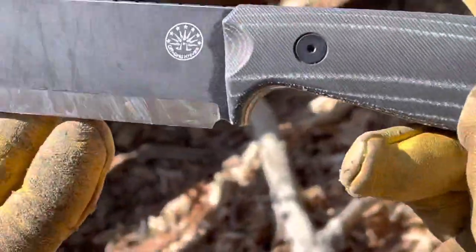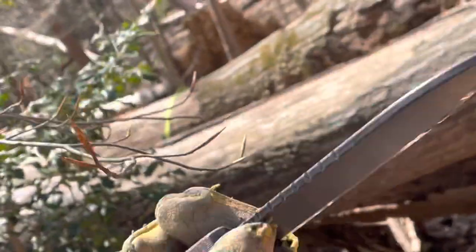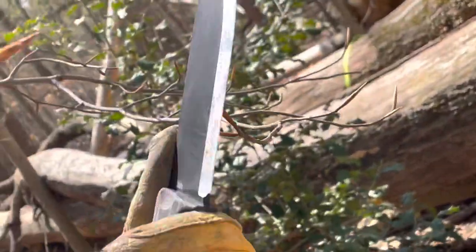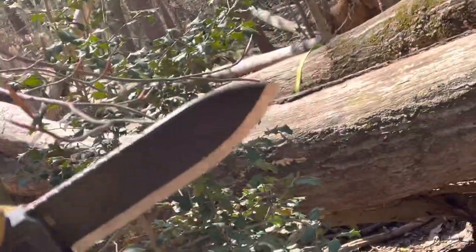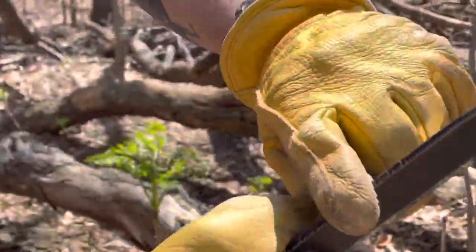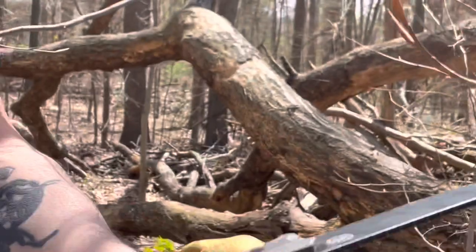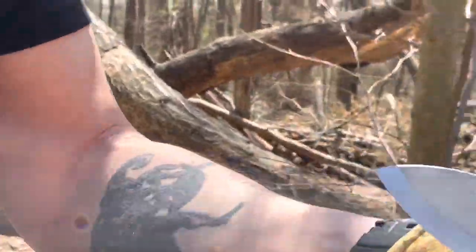This blade steel is 14C28N — not something we are unfamiliar with, but an excellent blade steel. Everyone loves 14C28N. It has some jimping up here, not too aggressive, just good for indexing. And it has a flat back spine for batoning and other woodcrafty stuff.